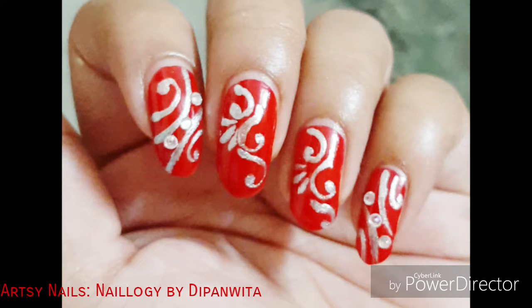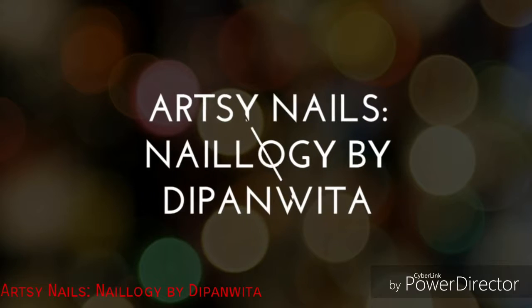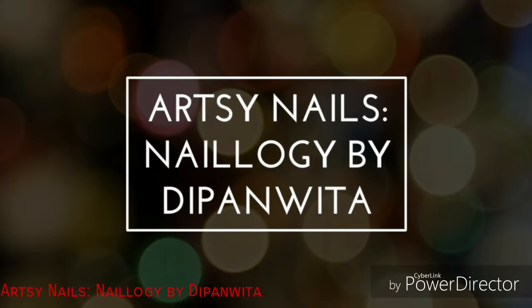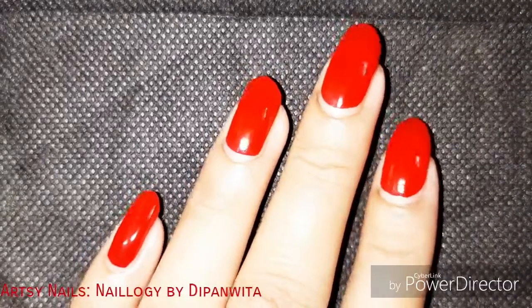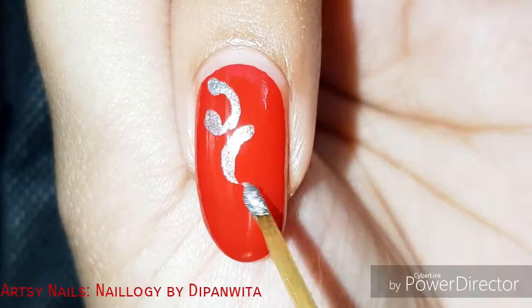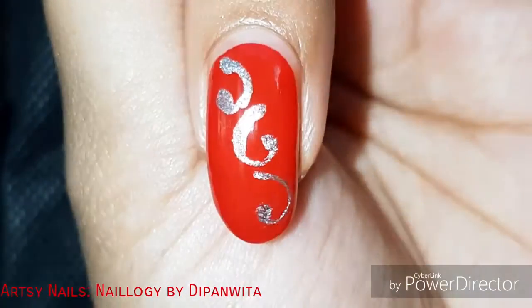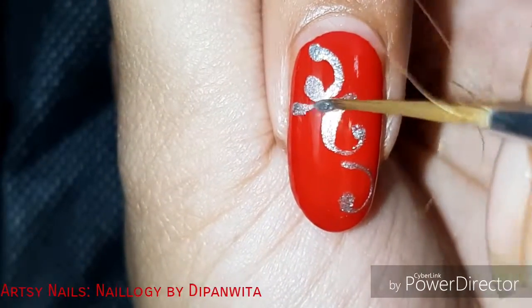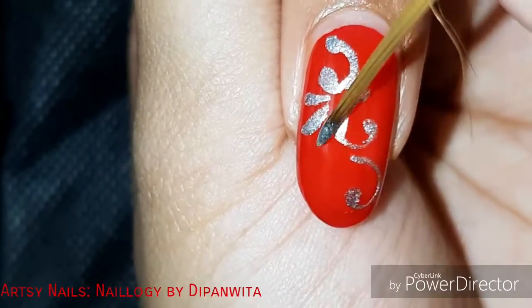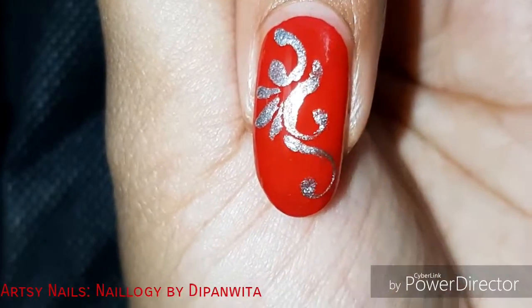Hey guys, let's begin with one more festive nail art. Red is my today's base, and Indian festivals are incomplete without red, but today I have chosen an unconventional combination of red and silver — not golden. I hope you will like this design. I have tried to do filigree once again, and it's a very simple design this time. I hope you will try to recreate it and find this one beautiful.